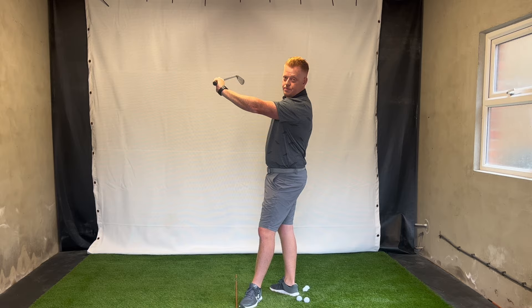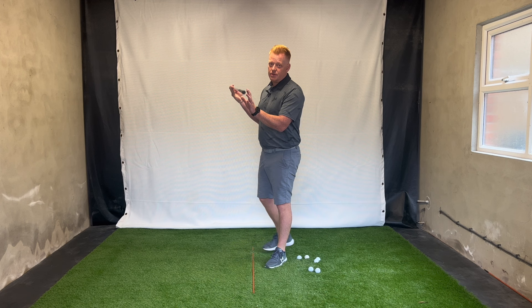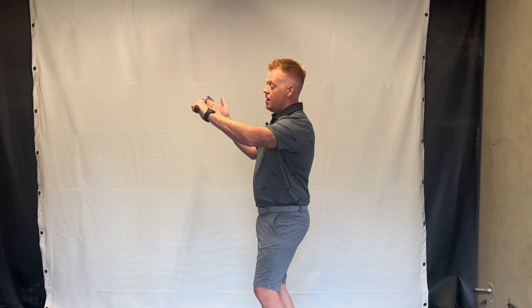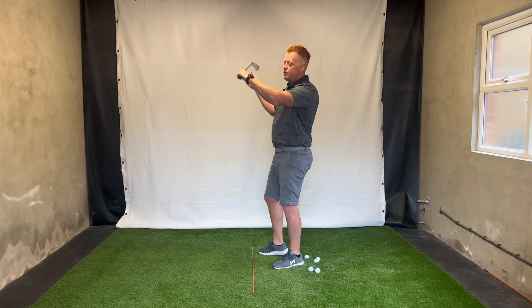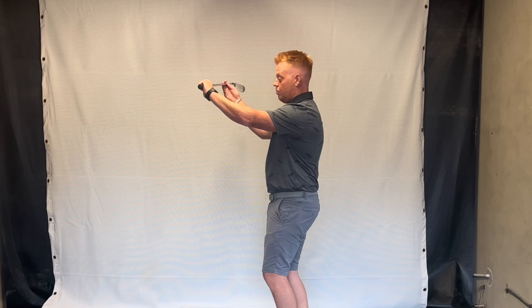So be very careful when you see a lot of videos talking about bowing the wrist — it may not be for you. If you're somebody whose club face at the top of the backswing is already a little bit closed, the last thing you want to do is continue to bow it, because now you're in big trouble. If you have a weak grip, then maybe a little bit of bow at the top will help get that club face into the square position. But if you're a very strong lead hand player, you do not want to be standing with a bowed wrist.